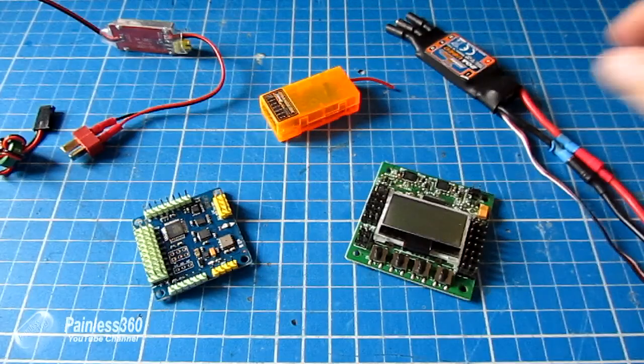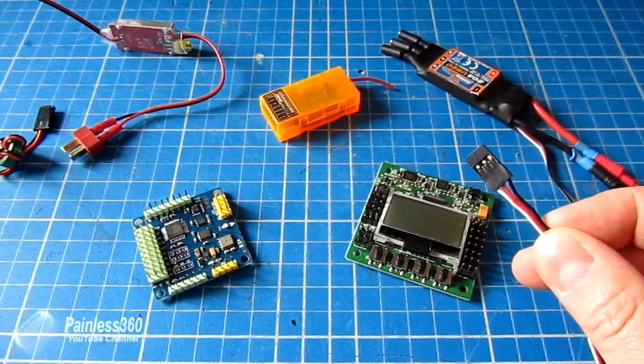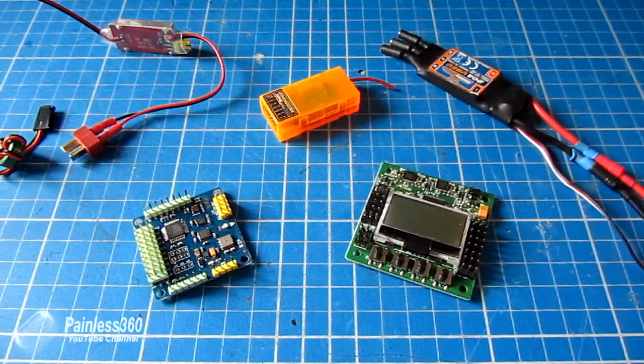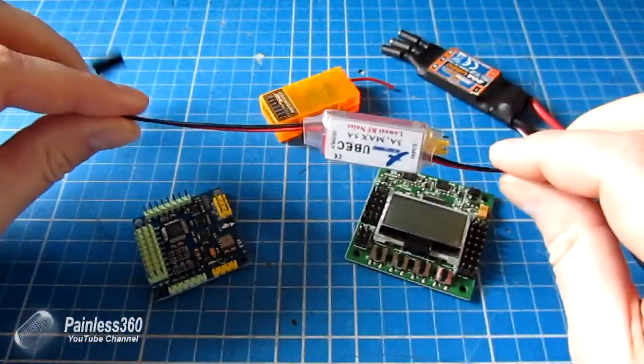However, with an Opto speed controller there's no battery eliminator circuit, so although it has the three wires it doesn't supply any power to the board itself. So what do you do in that situation? You need to use something called a battery eliminator.